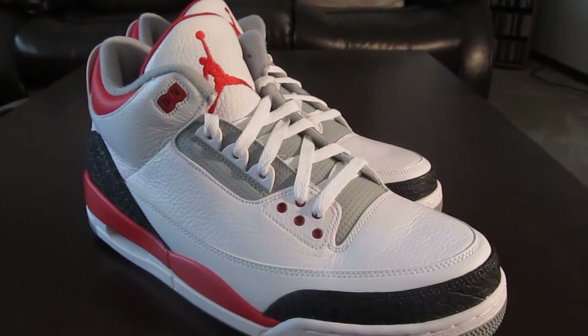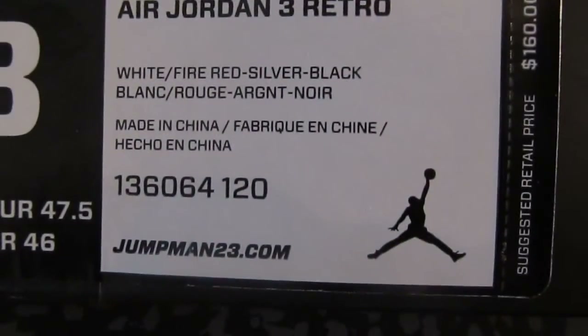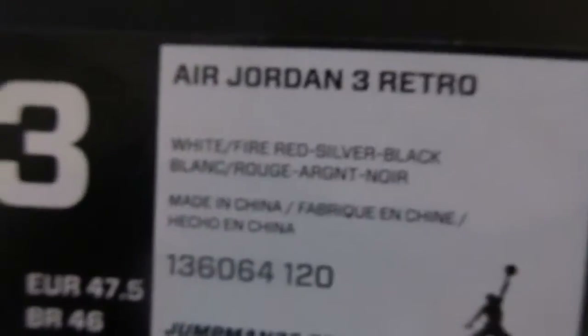Let me show you the box real quick. It's your standard Jordan 3 Retro box, size 13. White, Fire Red, Silver, Black. Price tag $160, Air Jordan 3 Retro.